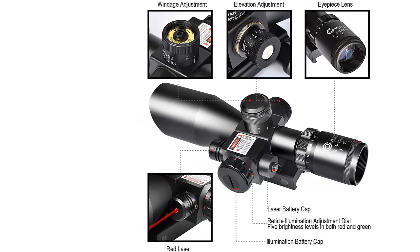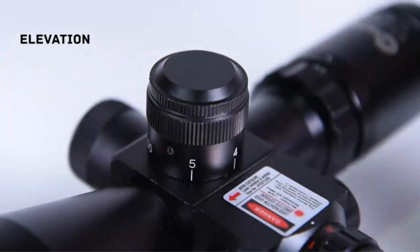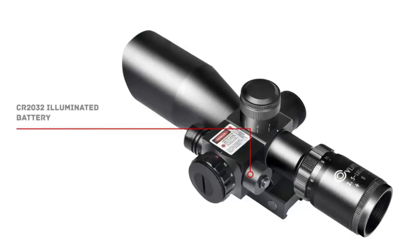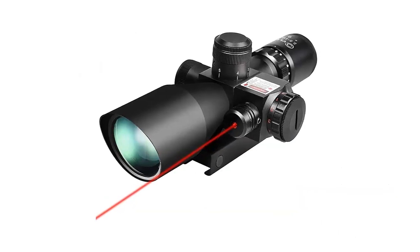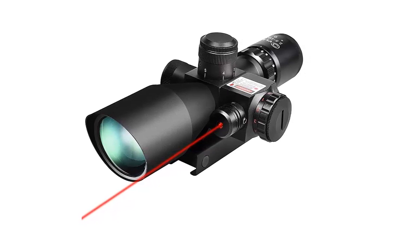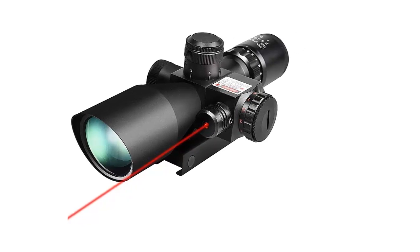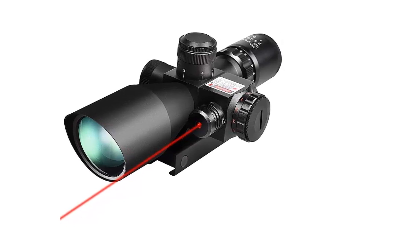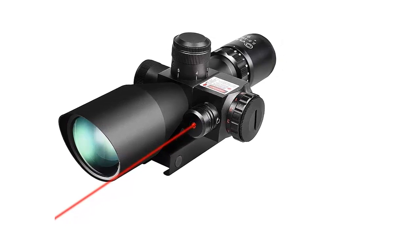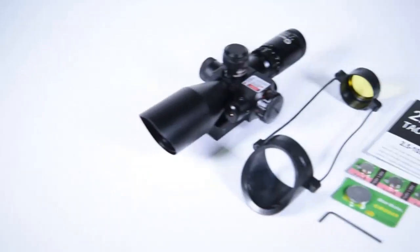If all these perks weren't enough, CVL IFE also throws in 20mm and 11mm mounts to fit with your type of rail. Most buyers say they had no issues with the mounts or installation right out of the box. However, like with most cheap scopes, there are quality control issues that range from reticle issues to loose construction. Some issues can arise from incorrect installation, but it's important to do a proper once-over of your product during the warranty period.